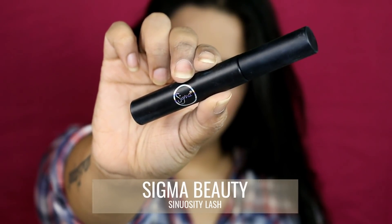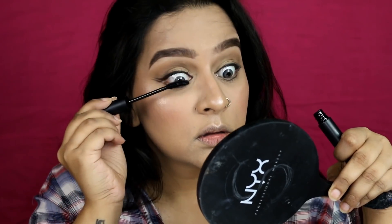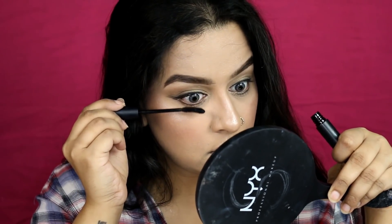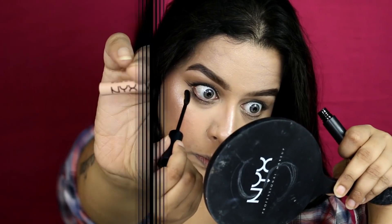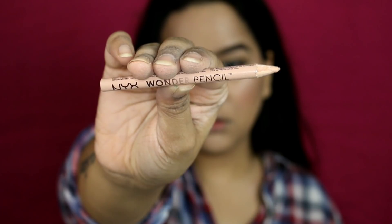I'm topping my lashes with Sigma Mascara. She had false lashes going on, so I'm applying false lashes as well — they're from pack number 57, applied off-camera. Then I'm filling in my waterline using a nude pencil, which is the For the Pencil by NYX Cosmetics.